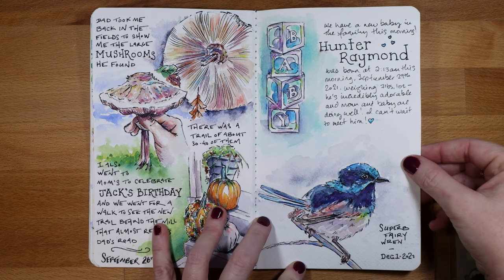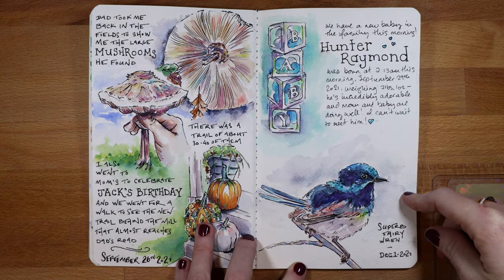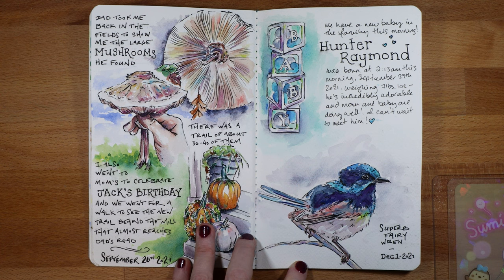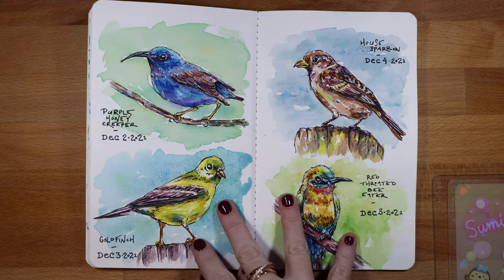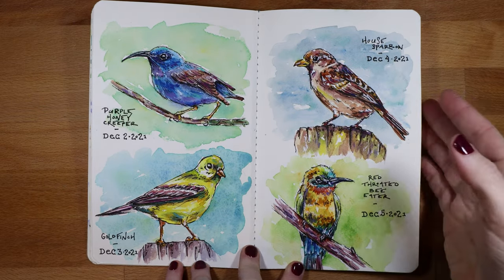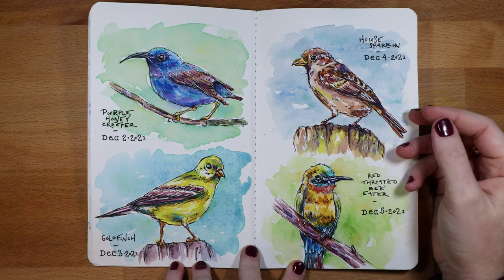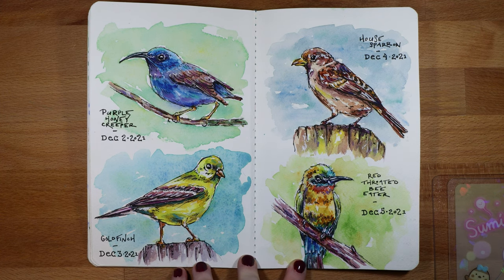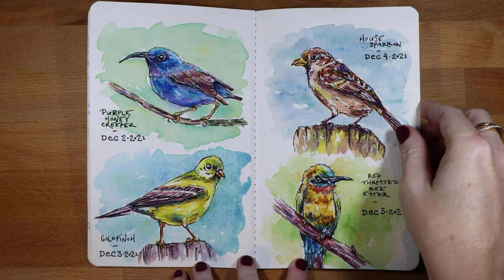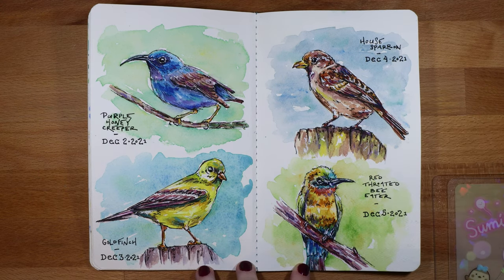I jumped into another challenge — a bird challenge called Birds in December. I found it last year and came in partway through, so I wanted to do the whole thing this year. From here on out it's just my bird challenge images. Having not painted for a couple of months, it's weird how the longer you don't paint, the more intimidating it is to get back in. When I started sketching these birds I hated them and was really hard on myself — my paint wasn't right, my color application felt off.